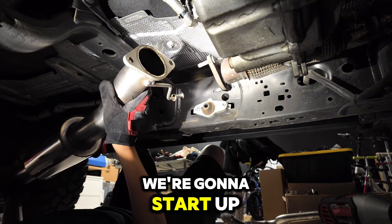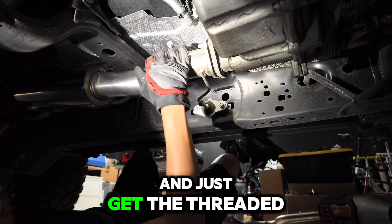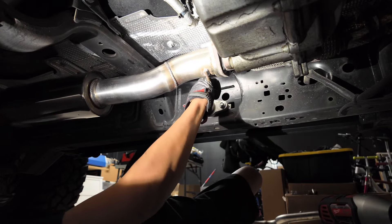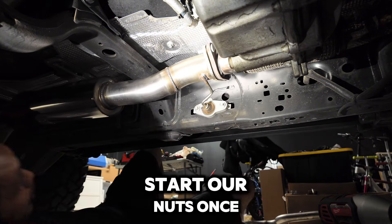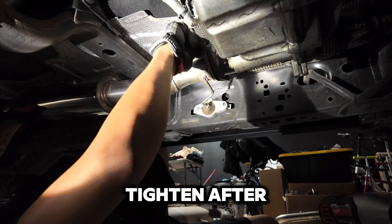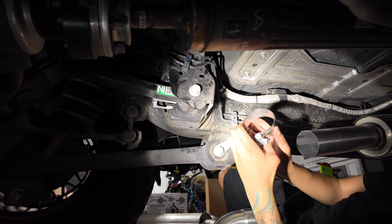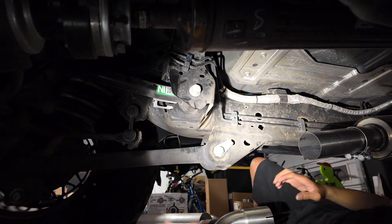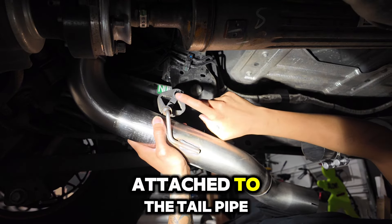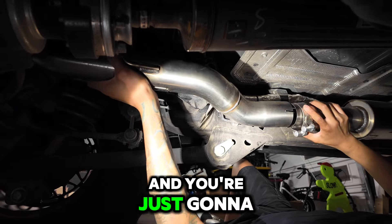We're going to start up by the cat section. We'll just get the threaded bolts through and then push this into the bushing. We'll hand-start our nuts — once everything else is installed we'll tighten after. Right here you're going to want to make sure you get a clamp and slide it over. You're going to take the long tailpipe and put it over your axle. Make sure you do have a rubber hanger attached to the tailpipe — you'll have to reuse the one from your factory exhaust. Then you're going to marry these two pipes with your clamp.